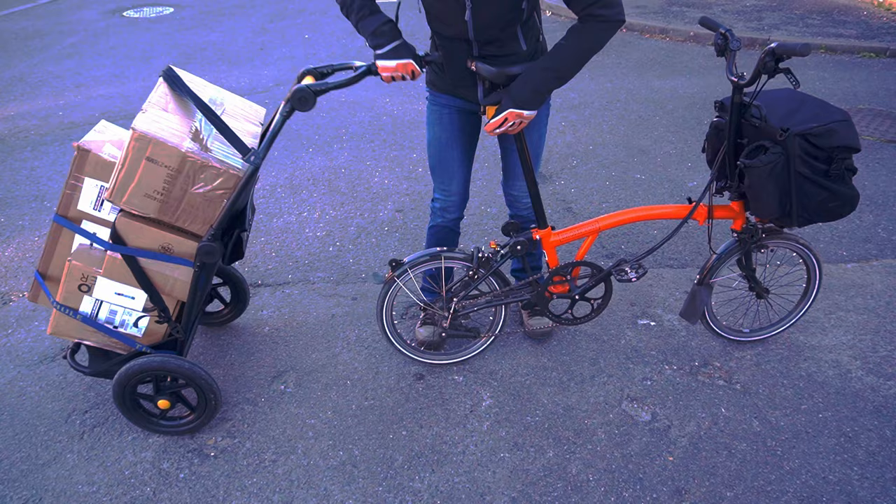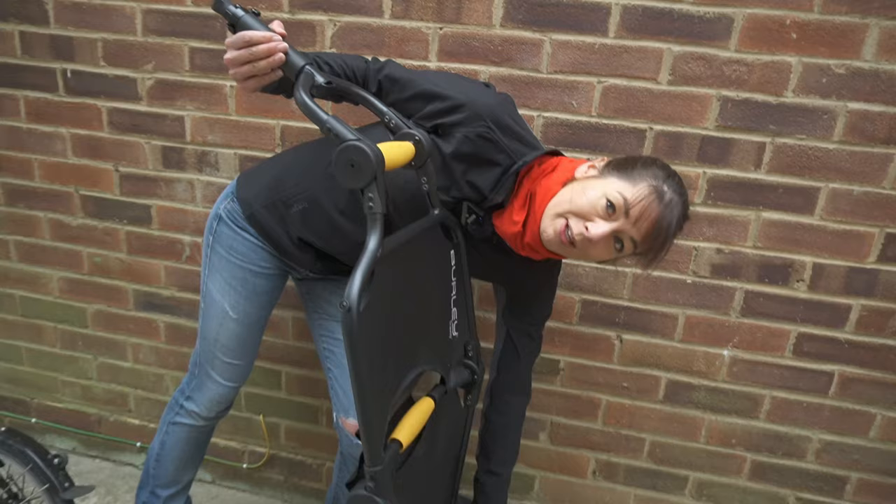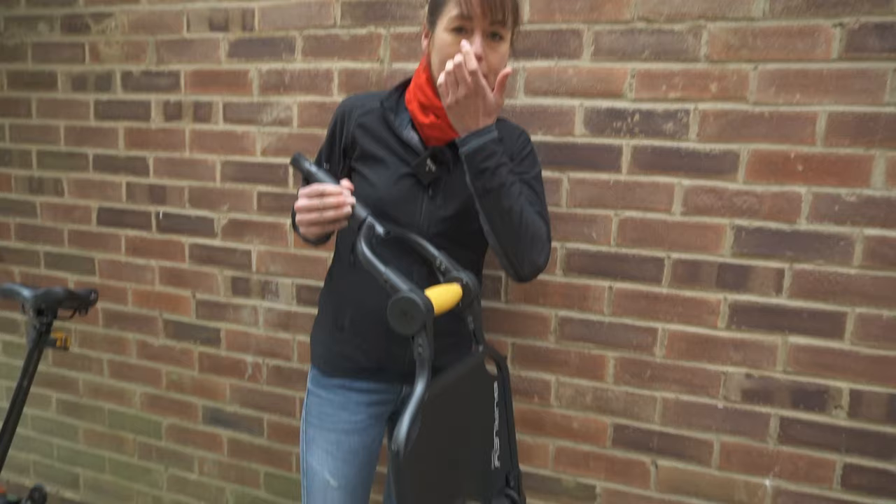I find it much easier when you get to your destination to take the trailer off the bicycle, stand it up using the stand, and then fold the bicycle. Please remember not to overload your trailer — the limit is 40 kilos on the bottom section and 20 kilos on the top section.